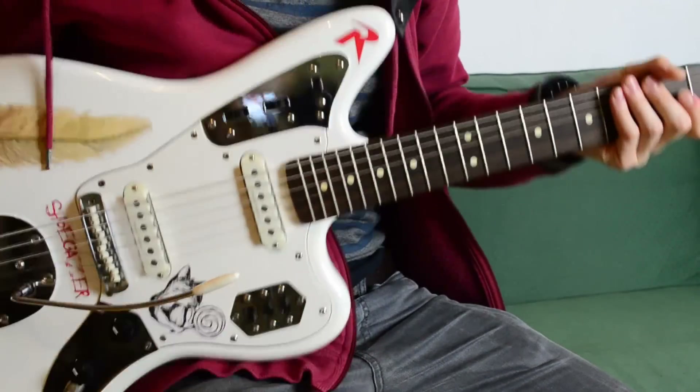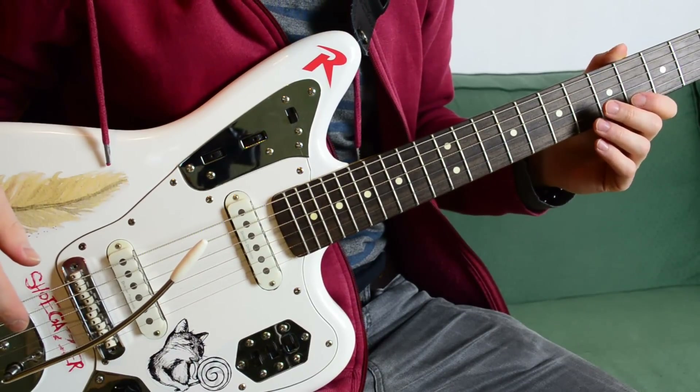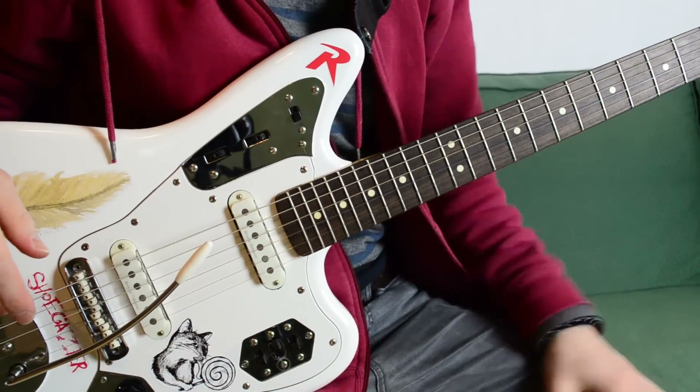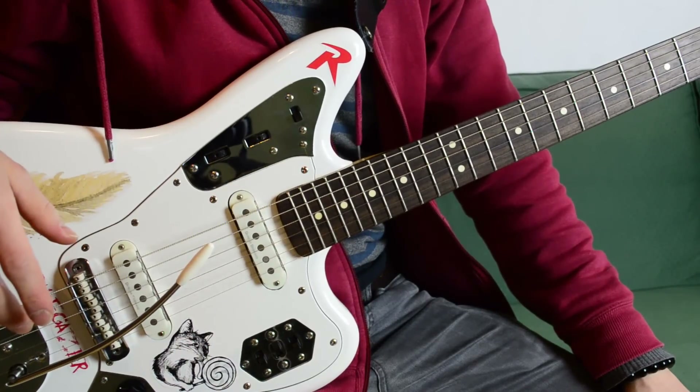Hey everybody, it's Kenneth again. Some people asked me how to use the whammy bar of the Jaguar guitar, for example, and I thought I will show you my way how I use it.